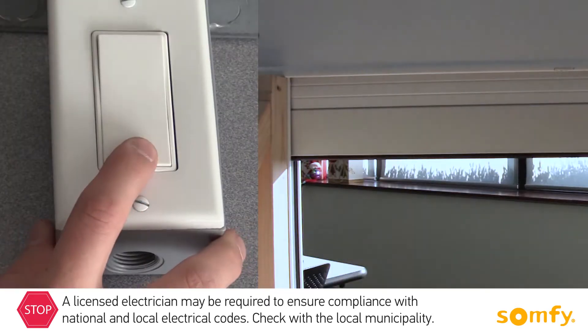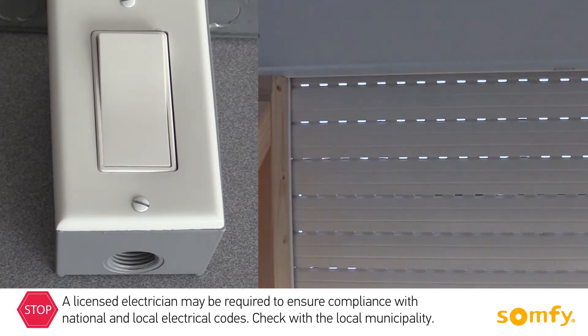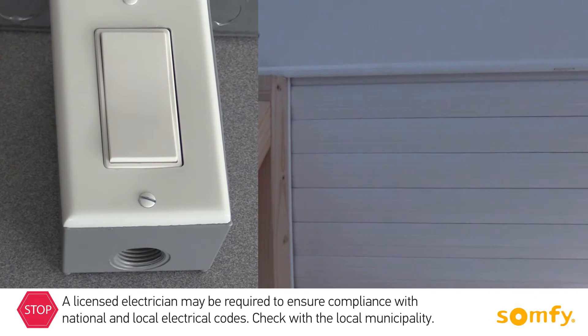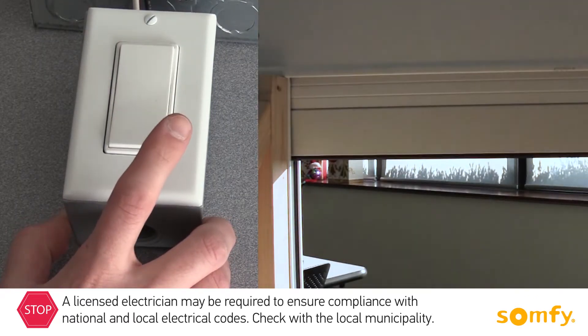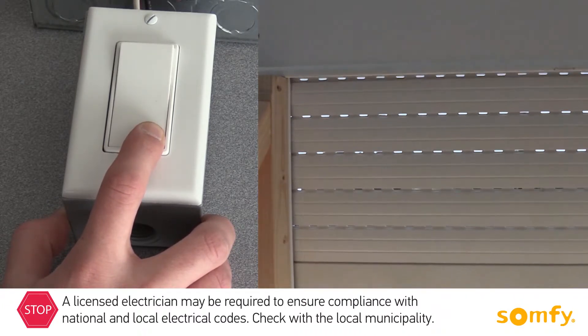The maintained switch, when pressed, stays pressed and continues to move the shutter. To stop the shutter, switch the paddle to the middle position. A momentary switch needs to be pressed continuously up or down to operate the shutter. Once you release the switch, the shutter stops.